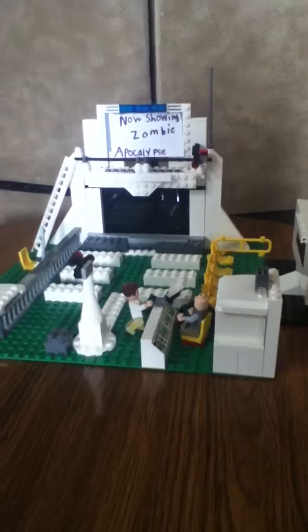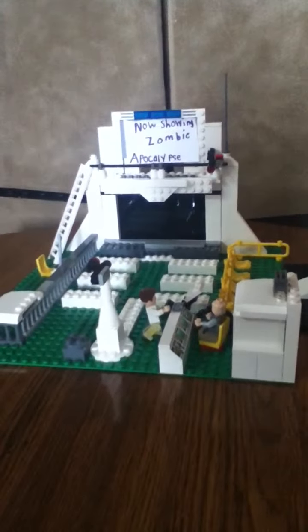Hey guys, Love School Lego Play. I have update 3 on my movie theater mock. So let's get started.